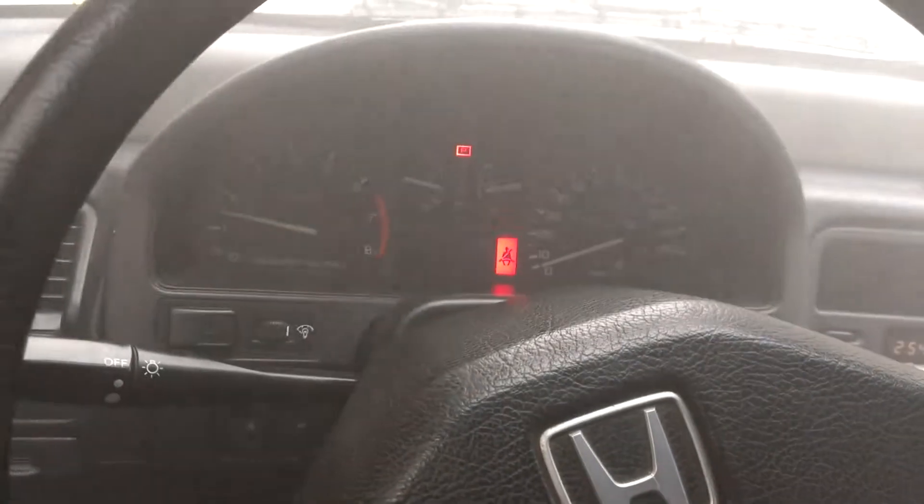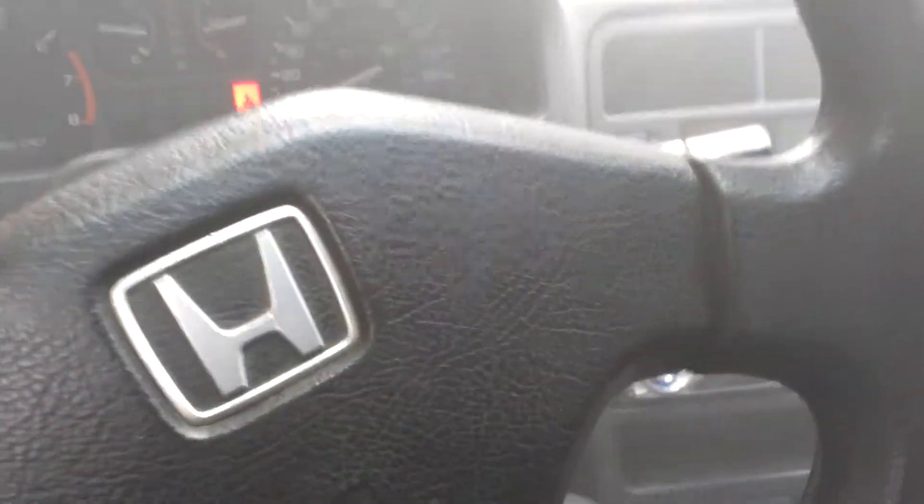Oh man, I've got to get out of this car — turn the air on or something.